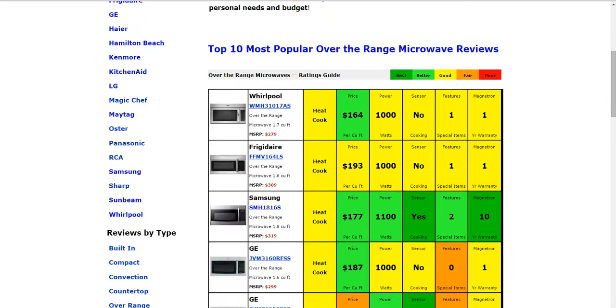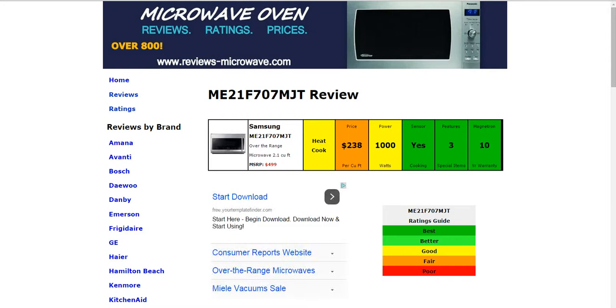Plus, you can search by brand, by type, or even by price. If you have any experience with this model, another Samsung, or any other brand, I'm sure other people would appreciate you leaving a comment about your experience. Thank you so much.